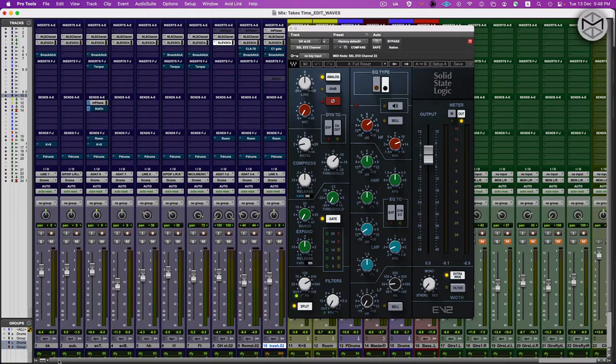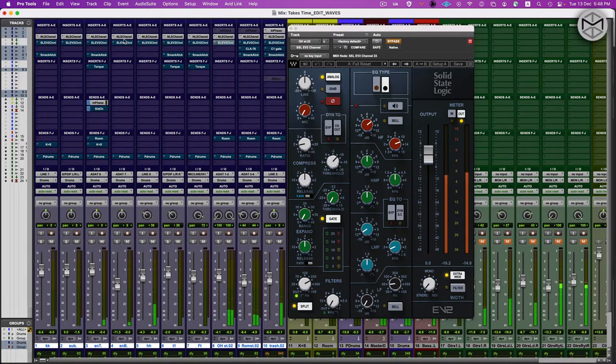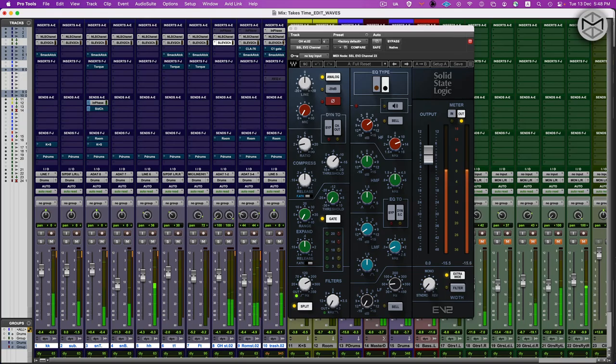Just to recap what we did so far — here's before the SSL, and here's after. Now is the time I generally take to tailor a bit more my sound design instinct, and I'm going to start with my toms.